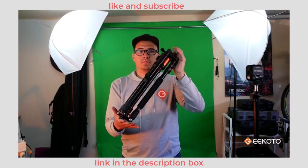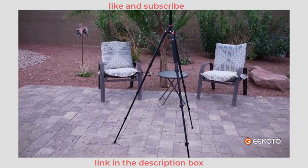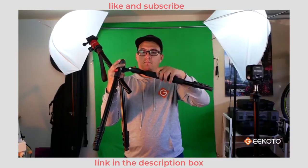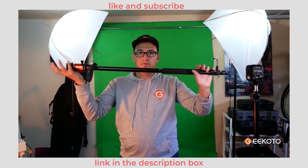Folded it's only 19 inches, so it's very convenient for traveling, but you can actually fully extend it and it goes up to 77 inches. And if you want to be even lighter, you can unscrew one of the legs and use it as a monopod.